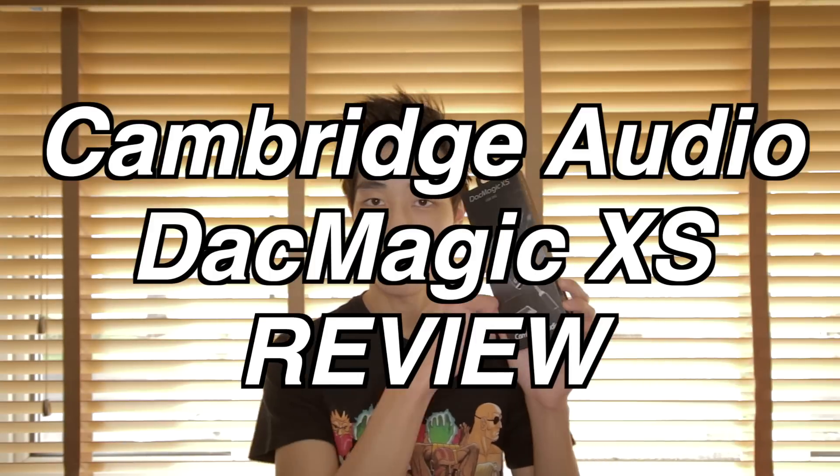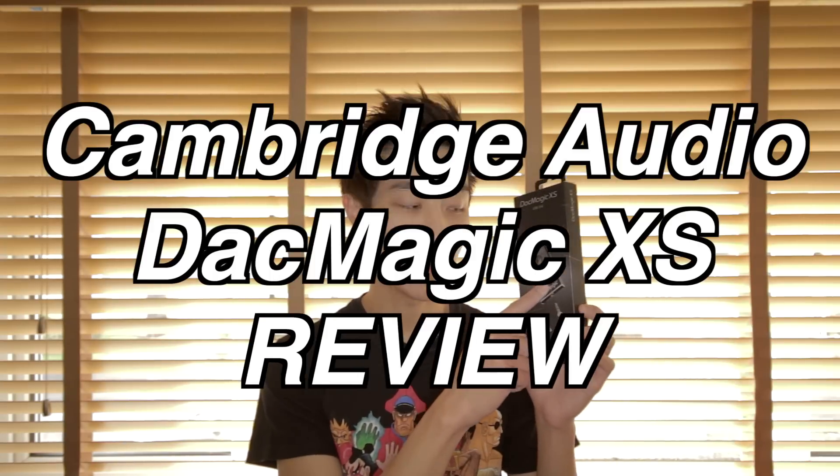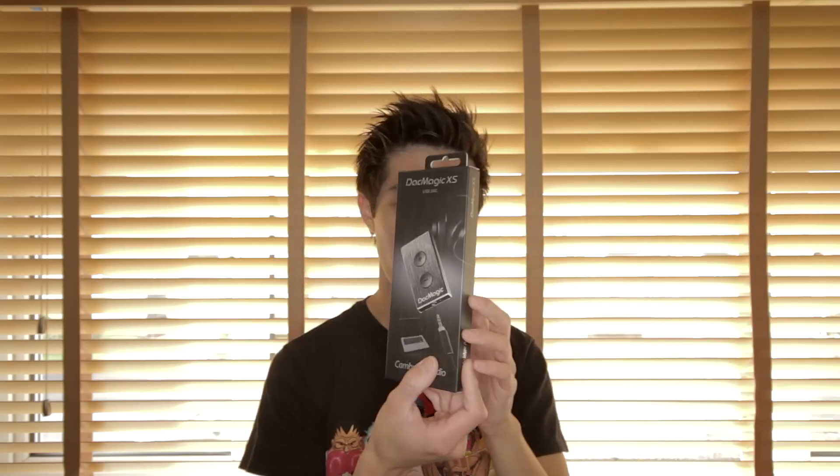Here's the DAC Magic — here's just the front of it, not much to see, a little picture of it. But the actual module itself is actually quite a bit smaller. On the back you've got some descriptions. It's a very small plain box with not much to see from the outside.